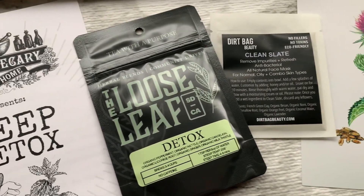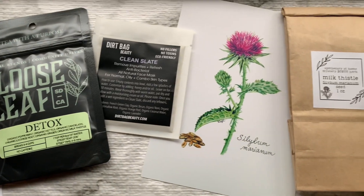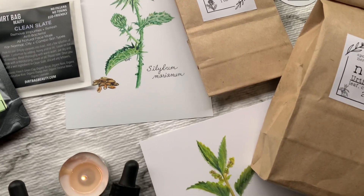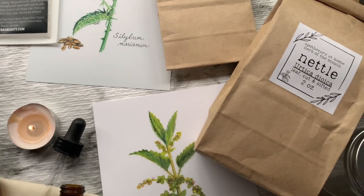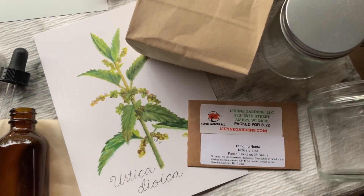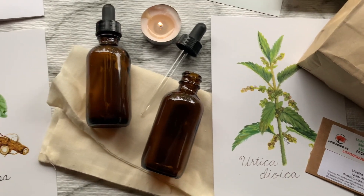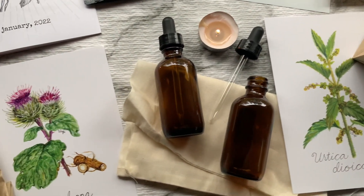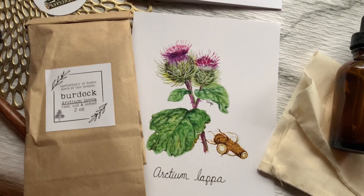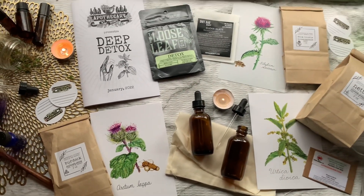That's all I have for you today from the January box from Apothecary at Home — I hope you enjoyed watching along as I opened this box. Let me know what you thought and how you liked it. If you want to watch more unboxings from Apothecary at Home, check out my playlist. Don't forget to like and subscribe, and if you want in on that monthly magic, don't forget the discount code down below. As always, remember to be kind to each other — do what you will, harm none. Bye guys!